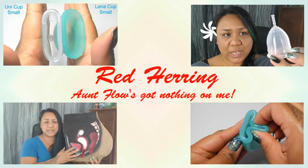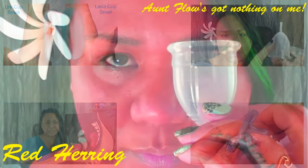Hi everyone, it's Red Herring. I hope you're having a great day. In this video, I'm going to go over when to empty your menstrual cup — or how to know when to empty your menstrual cup. If you find anything helpful or interesting in this video, please give it a thumbs up and don't forget to subscribe.